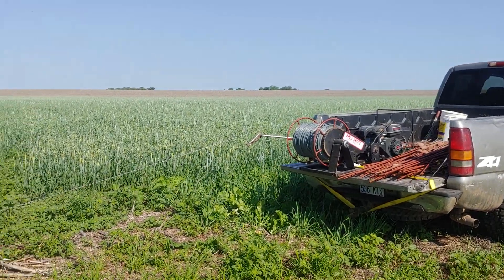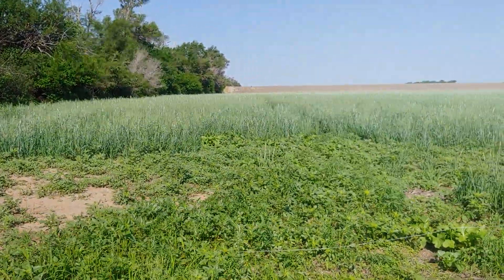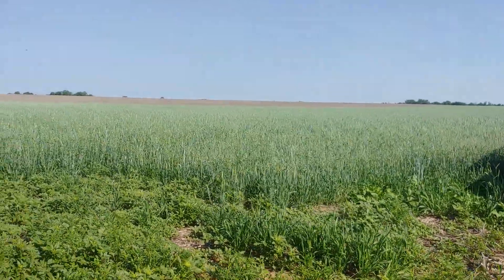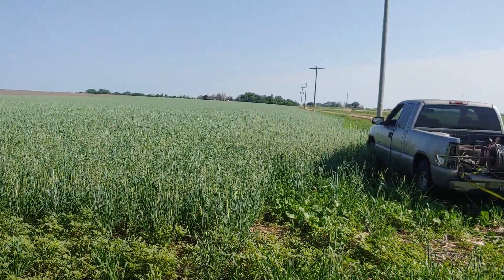What's up YouTube? Figured I would start a series here since I need to show you guys what's been going on with the cows anyway. Here we have this cover crop — it's a little 20-acre spot and we're going to graze it down some. We still want to leave some cover on it to get through the heat of the summer.